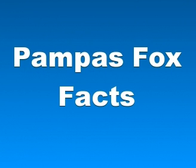Adult Pampas foxes range from 20 to 31 inches, or from 51 to 80 centimeters, in body length, and have a weight of 5.3 to 17.6 pounds, or from 2.4 to 8 kilograms. Males are approximately 10% heavier than females.